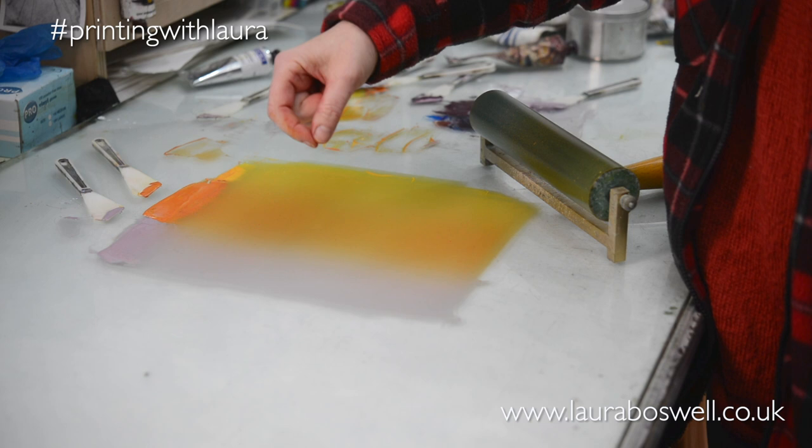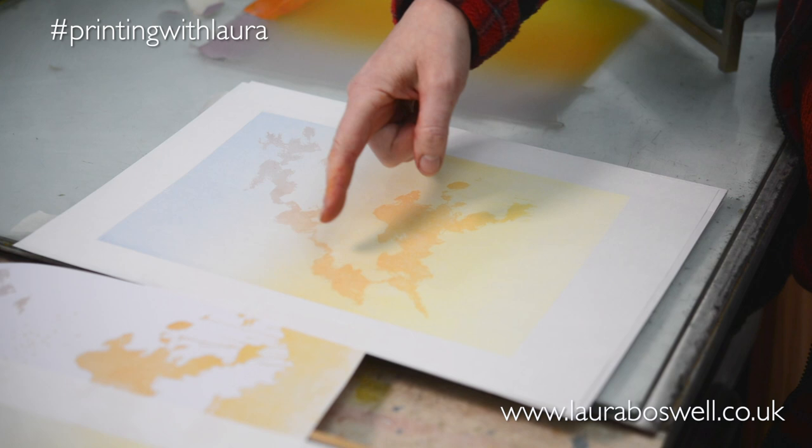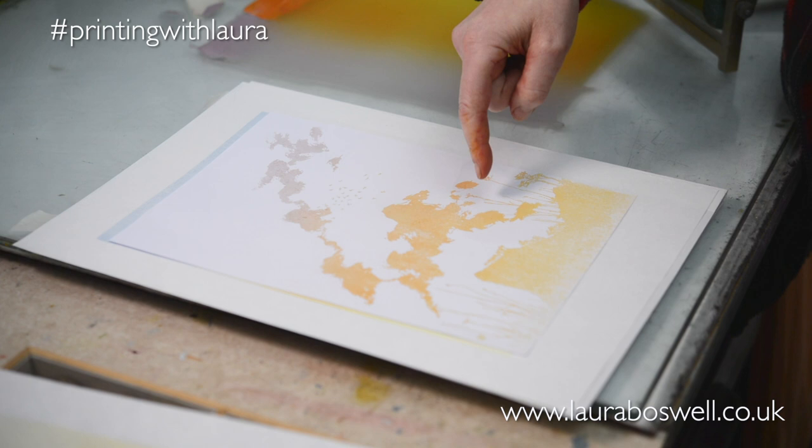Before we go over to the press, let's just have a last look at the print — how I want it to appear with just the clouds and without any of this detail here, which will be printed at another layer.